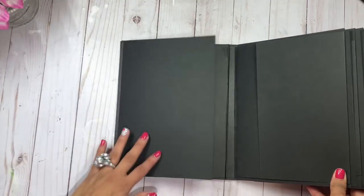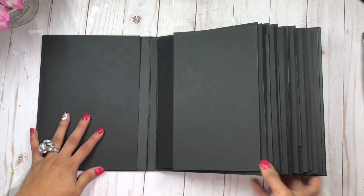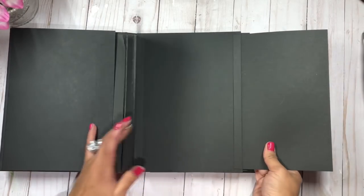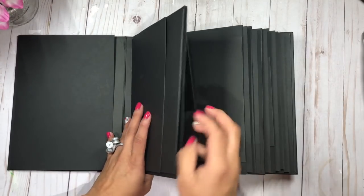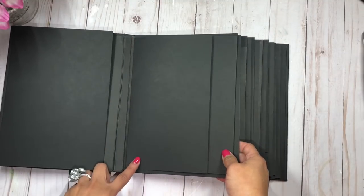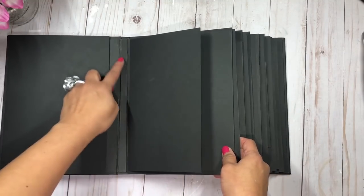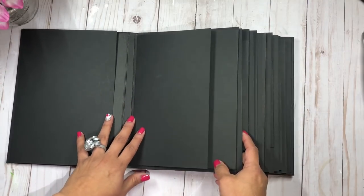When we open the album over here, she wanted some flaps, so I have full-size flaps on both the front and the back covers. Now on the first page here I have a little gatefold double flap in each one of the inserts.